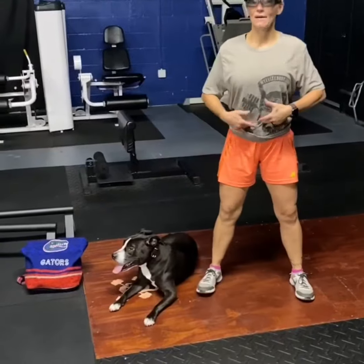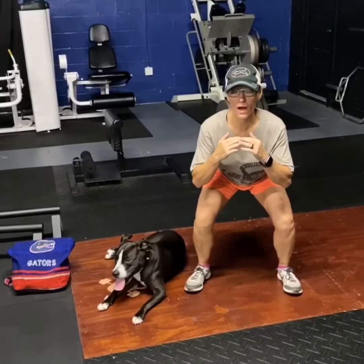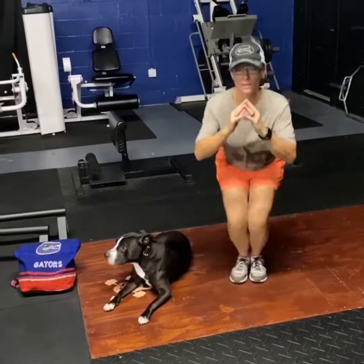Feet start wide, abs in tight, chest up, head up. You're going to sit nice and low in your squat, and you're going to jump in with those feet, keeping your butt down, take your feet back out. That's one, two, back and forth.